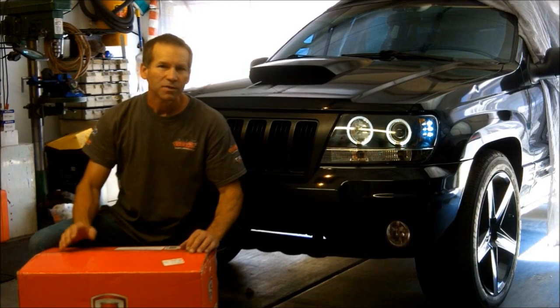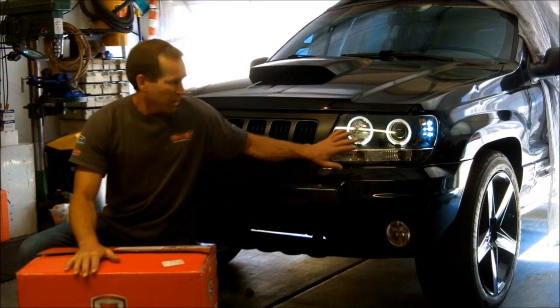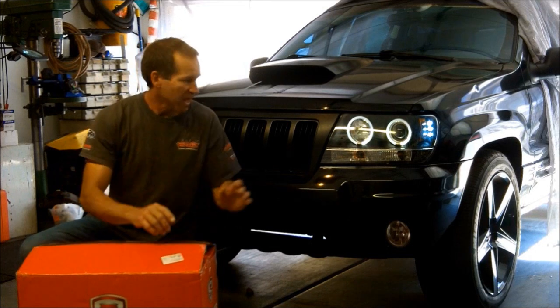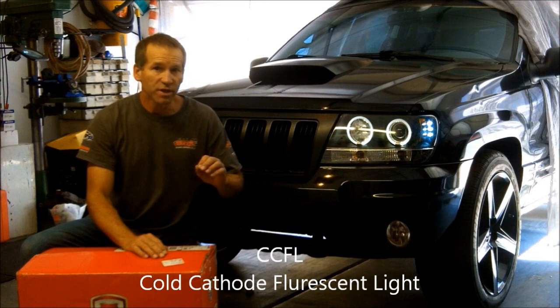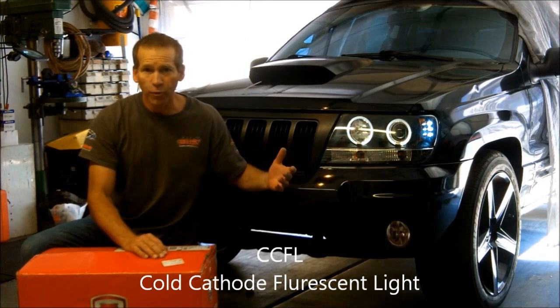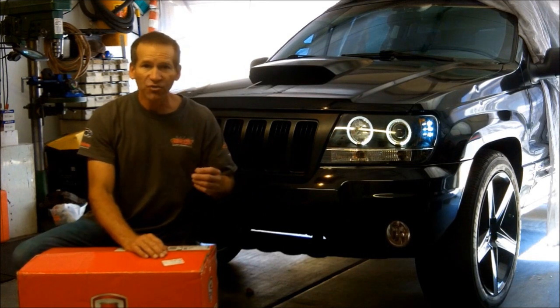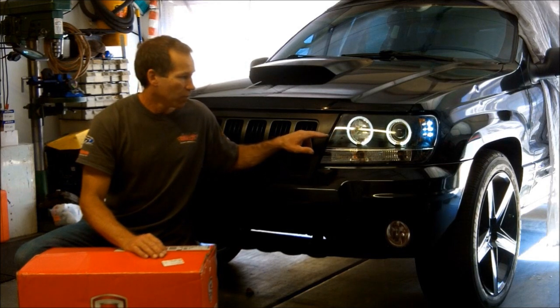Hi, Martin here. Today I'm going to install a new set of spider headlight assemblies. They're the exact same as the ones I have here, except we're going to a CCFL type of halo, which is a cold cathode fluorescent light. It's basically a gas-filled tube, as opposed to the LED that I have in here right now.